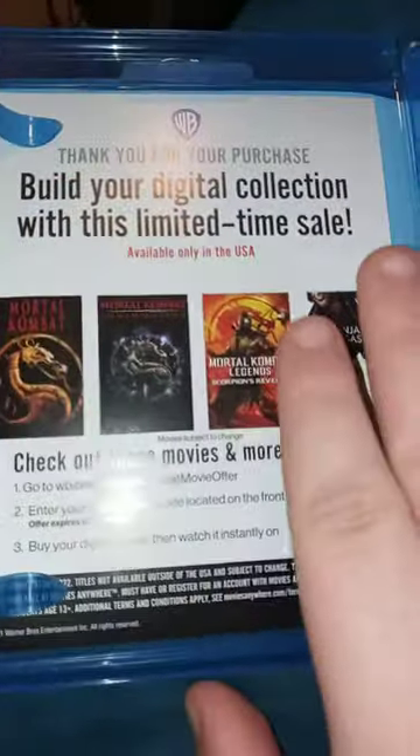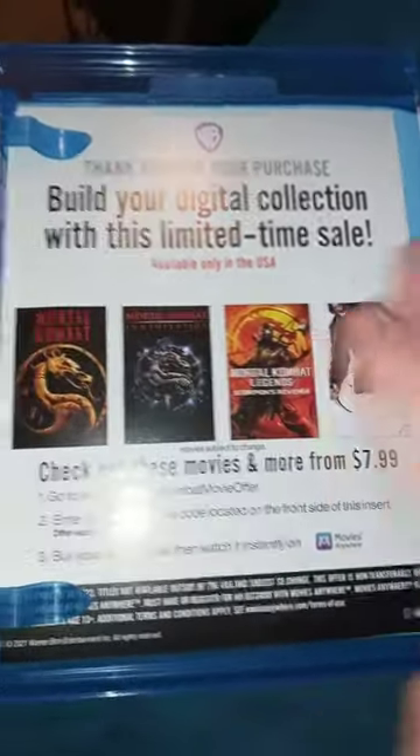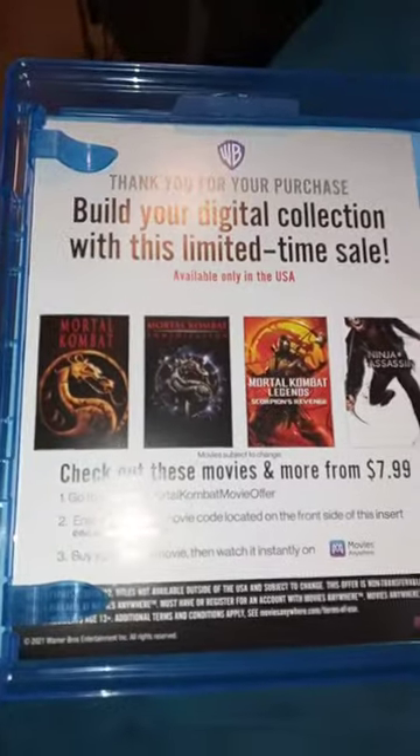I turned this over because I didn't want to show you guys the digital code. So yeah guys, if you like, comment, and subscribe!